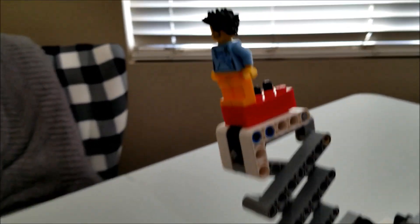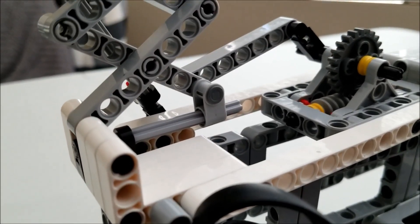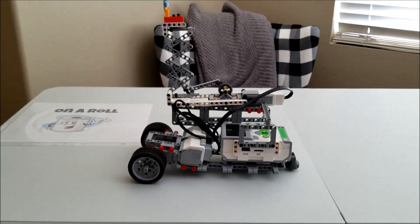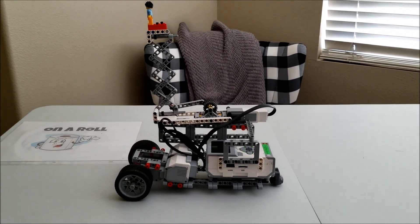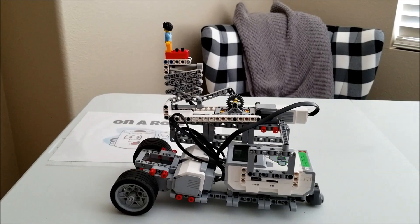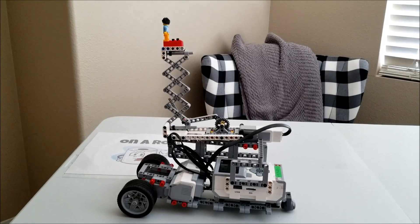And when that gear rotates it back, that's what lowers the scissors lift. Let's watch Joe go up. Yeah, Joe — get your job done. I think it goes up pretty high. Just think if I had used 15-hole beams, Joe would be hitting the ceiling.